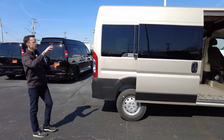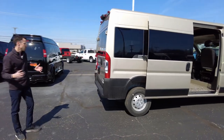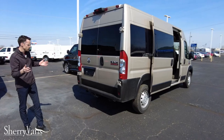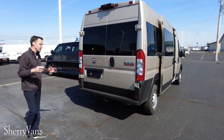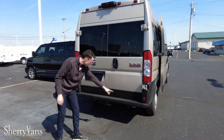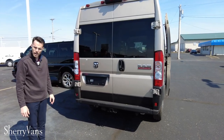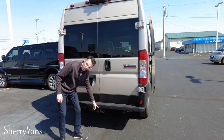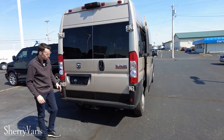Notice the full windows — they're going to allow a lot of natural light to come into your van. It's not fully enclosed like cargo vans are. This is also equipped with a lot of options. One of them is rear park sensing, which is super nice on a bigger vehicle — as you're backing up, it's going to warn you. It's also equipped with a towing hitch, which you're not going to find on all of them.